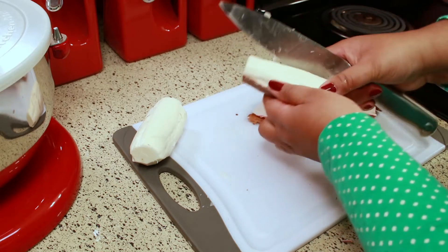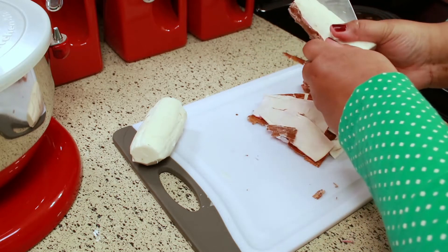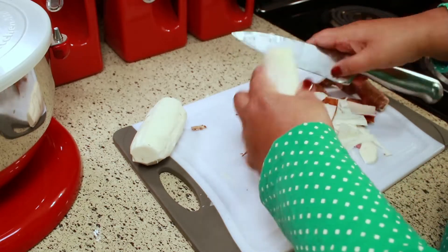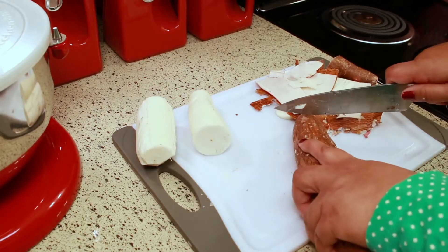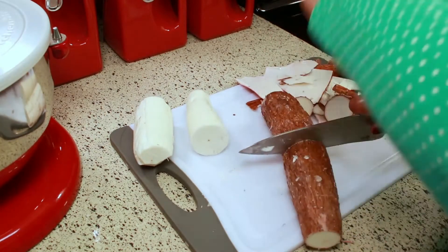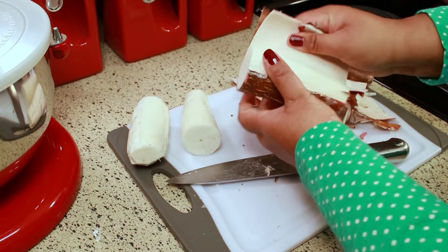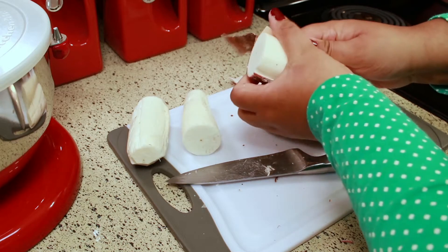This piece just peeled right off — oh my goodness, I wish all of them were like this, but they weren't. This next one feels so easy too — oh, I wish they were all like this.